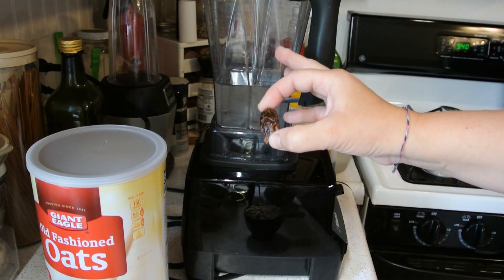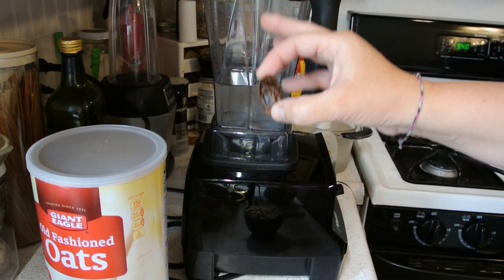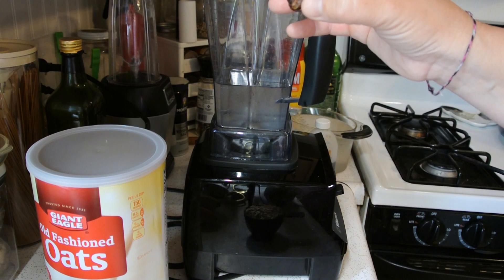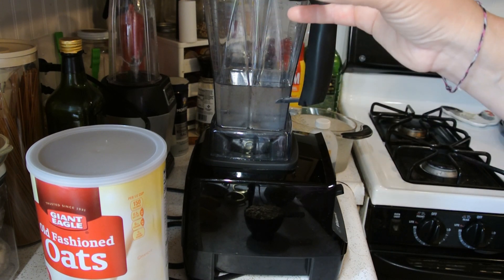You're going to put all of this into your blender. When you go to blend this, you're going to want to do it at a high speed and no more than 30 seconds.